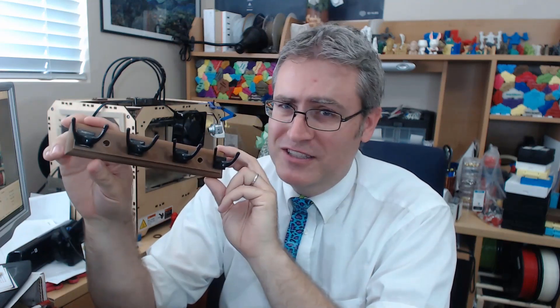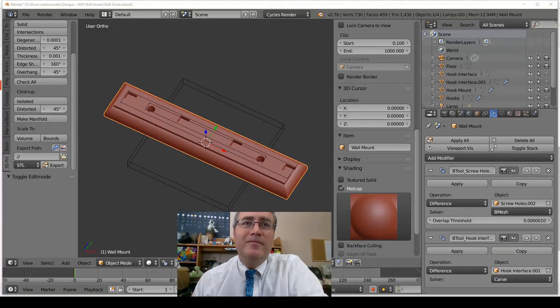I decided I'd give 3D printing a shot to see how well this works. I'll talk a little bit about the production of this and how I made it look as good as I did, after I talk a little bit about how I modeled this — yep, Blender.